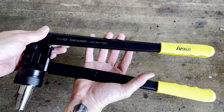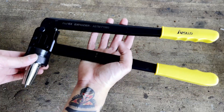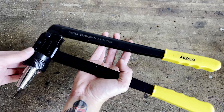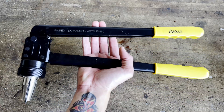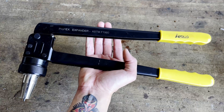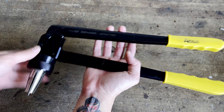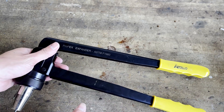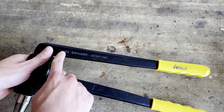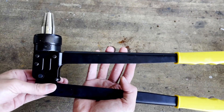Overall, this Apollo expansion PEX tool is a fantastic value. It does take a lot of force to use though, so I would not recommend it if you have a large project or if you're a professional plumber. However, for occasional use, this tool is unbeatable — it's affordable, it's well made, and it's relatively easy to use. I hope you folks found this video helpful and enjoyed it. I'll leave a link to buy this tool in the video description. Don't forget to like and subscribe, and I'll see you all next time.